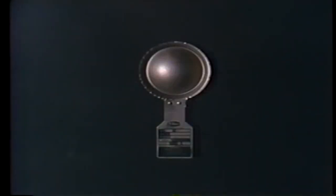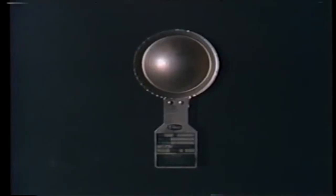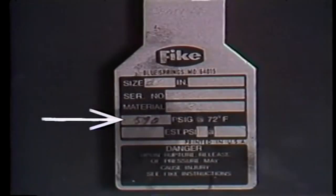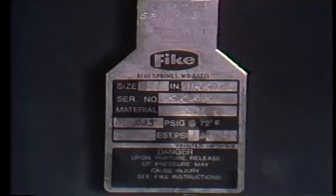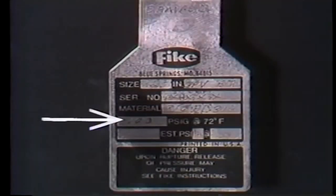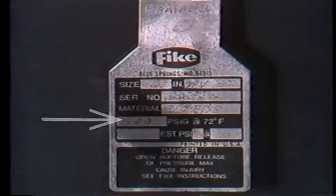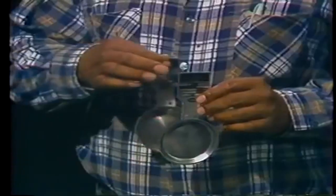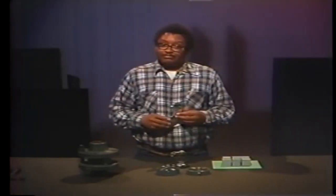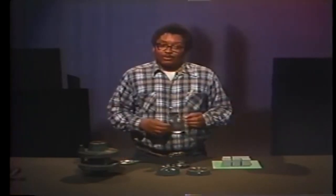When you do replace a rupture disc, there are certain things to be very careful of. Make sure the replacement disc has the same pressure rating as the original. Replace a 205-psi disc with a 590-psi disc, and the new disc won't rupture until long after excessive pressure has damaged the system. Replace a 205-psi disc with one rated at 100 psi, and you'll have the opposite problem — the disc will burst at normal system pressure. If the original disc required a support device, be certain to install a support device with the replacement, because if you forget the support, the disc is likely to collapse inward and rupture long before it's supposed to.